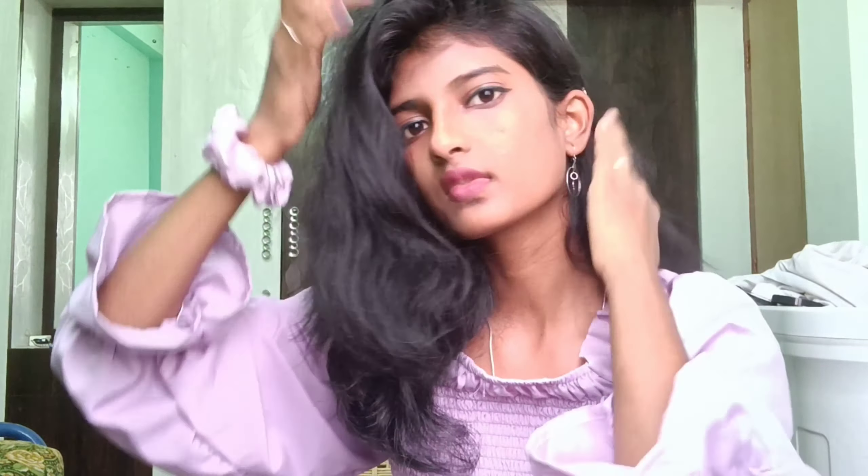You can have free hair or a ponytail. I have free hair and I will put it on the side. I will put it on the ponytail — on the side of the top. If you don't like my videos, please let me know. So let's go to my channel.